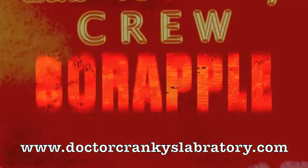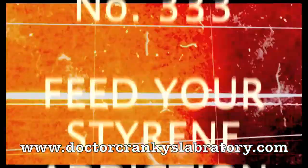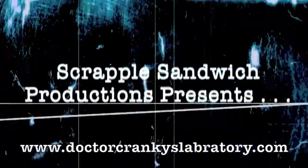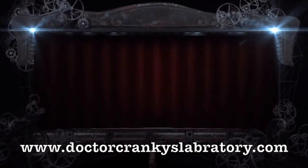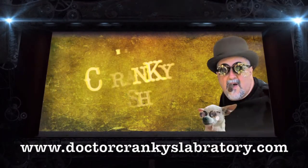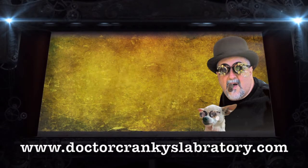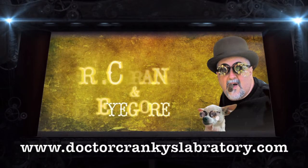It's Cranky Man, Cranky Man, Dr. Cranky Man. C-R-A-N-K-Y, Cranky, Cranky — it's Cranky Man, Dr. Cranky Man.